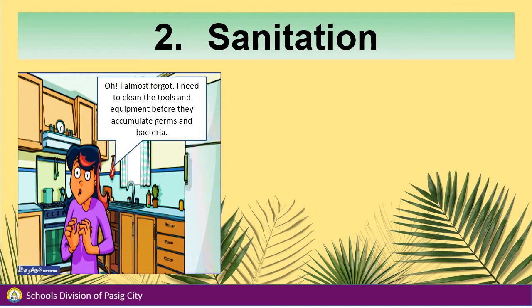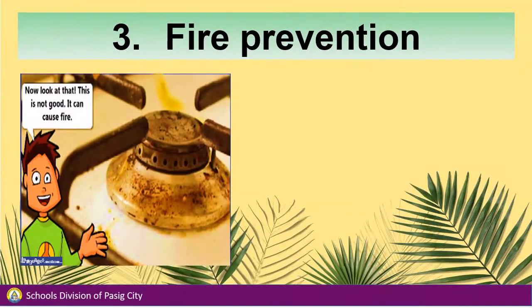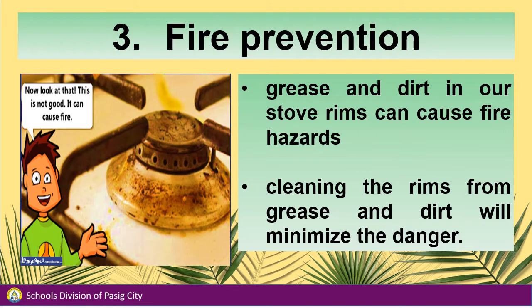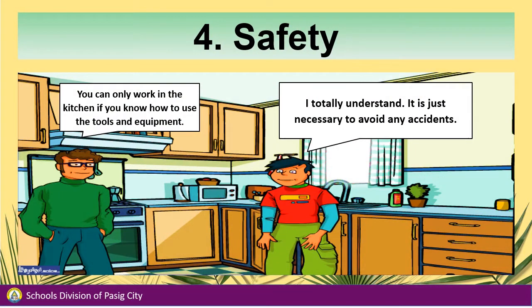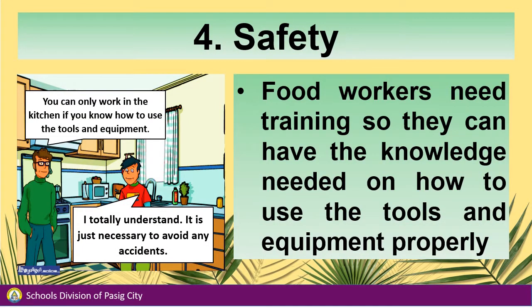I need to clean the tools and equipment before they accumulate germs and bacteria. And that's true about sanitation — equipment in the kitchen can develop disease-causing bacteria. Regular cleaning of this equipment will help in preventing disease-causing bacteria. Grease and dirt in our stove rims can cause fire hazard; cleaning the rims from grease and dirt will minimize the danger. You can only work in the kitchen if you know how to use the tools and equipment. Food workers need training so they can have the knowledge needed to use tools and equipment properly.